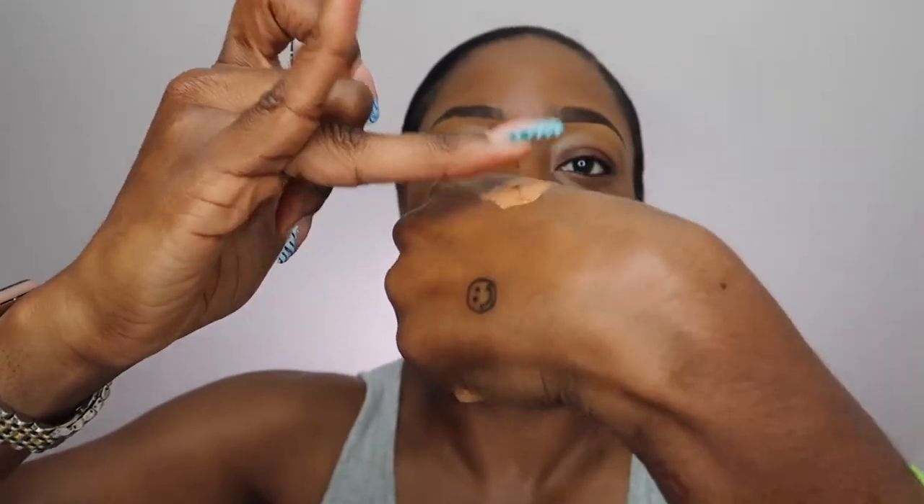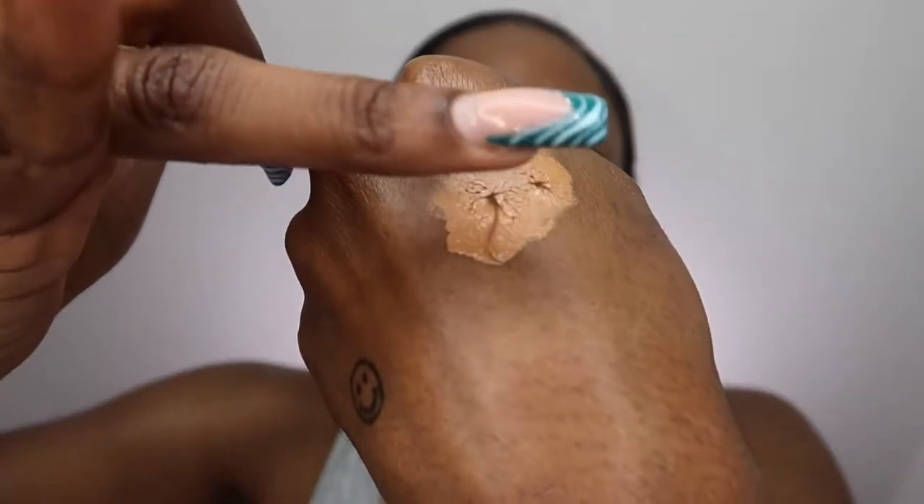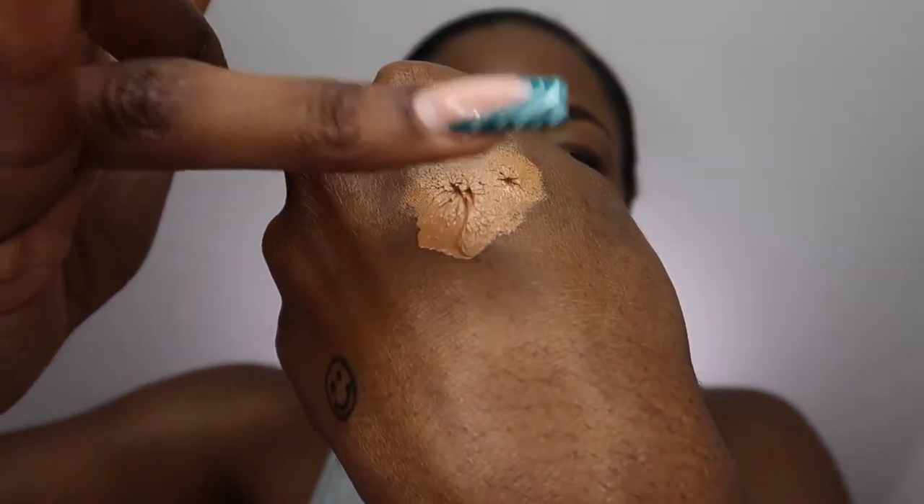I'm just gonna put this much on the back of my hand. I've used this before and I really enjoyed it. I wanted to use it for you guys here. It's a very thick consistency — can y'all see that? You see how it makes that peak? I'm gonna use my ring finger just to warm the product up. I really like the coverage that it gave. I'm gonna just do this eye so you guys can see — it's that girl. I'm not even gonna hold you, it was really giving.